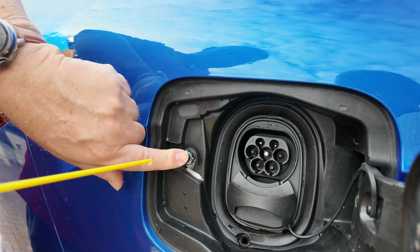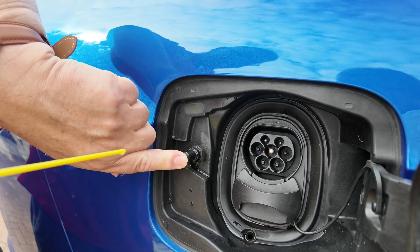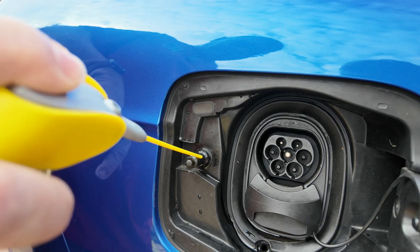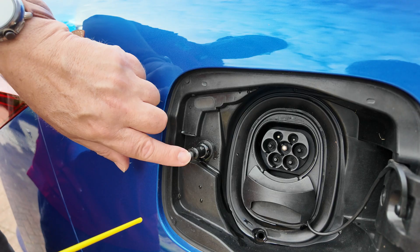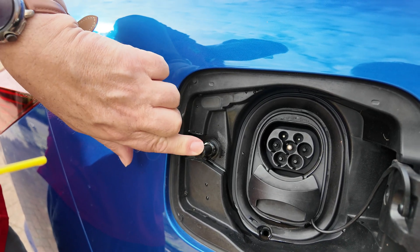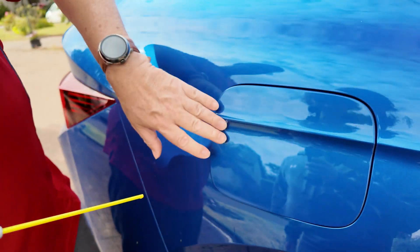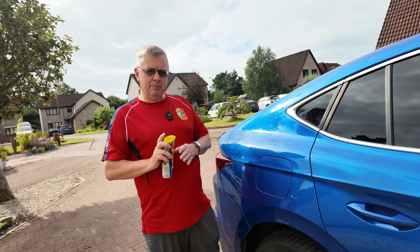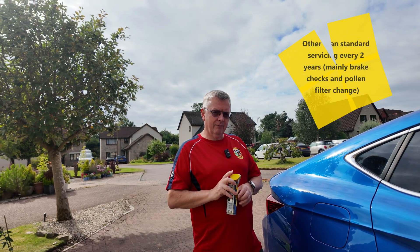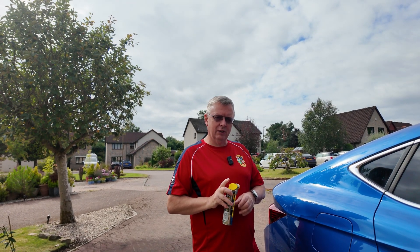So what you do is just spray in there, then pop it in and out to work the silicone in. I simply do that once a month, and fingers crossed, so far my car has not had a problem. Then once you've done that a few times, simply close it over — and that's it. That's probably about the only maintenance you have to do on your Skoda Enyaq. I hope that's of some use and answers the questions. I'll see you in another video very soon.